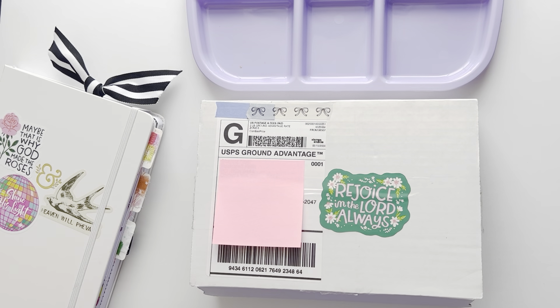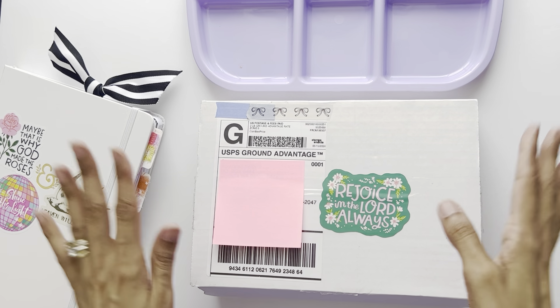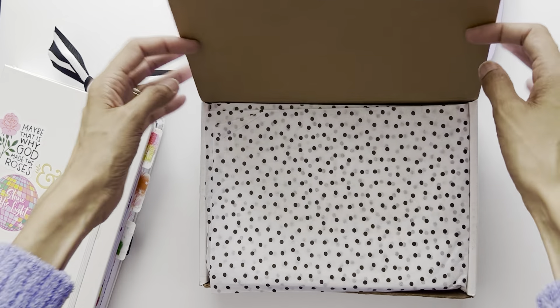Hey y'all, I'm back with an unboxing from Illustrated Faith for April. I am so excited because I have been waiting for this kit — I've seen sneak peeks and I love the colors. I'm also going to share at the end of the unboxing something I've been doing for the first quarter with all of my kits, so I hope you stay tuned.